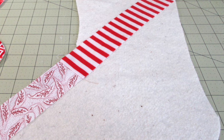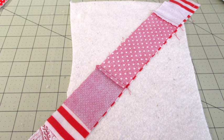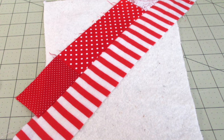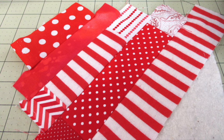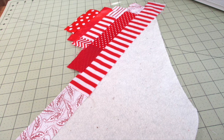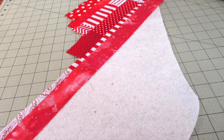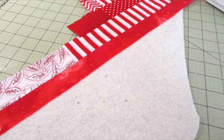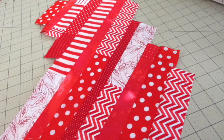On top of the piece of batting with the toe pointing to the left, place a fabric strip with the right side of the fabric facing up diagonally from the right corner to the middle of the marking. Place another fabric strip on top with the right side of the fabric facing down. Align the right edges on the long side of the strips and stitch along the edge using a quarter inch seam allowance. Press it open. Continue adding and sewing strips until you reach the end of the batting, pressing each strip open as you go.